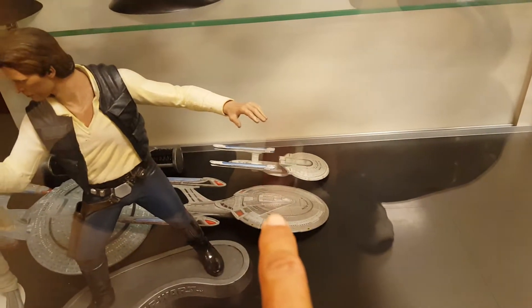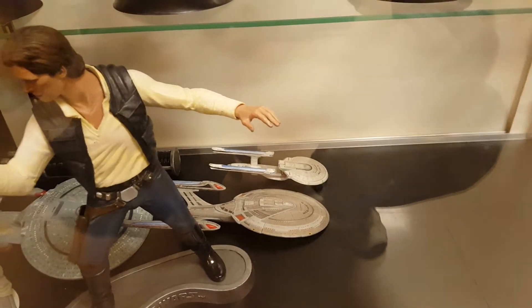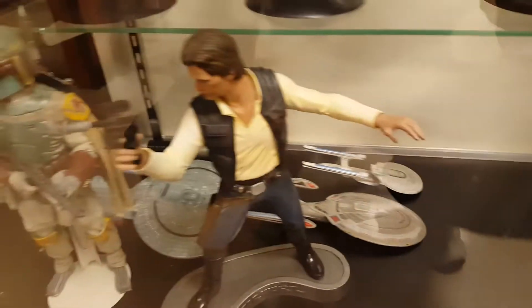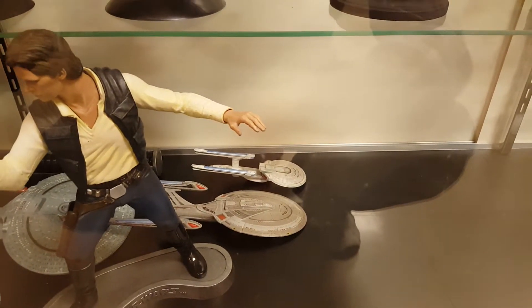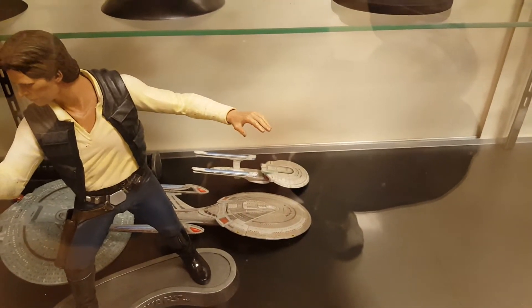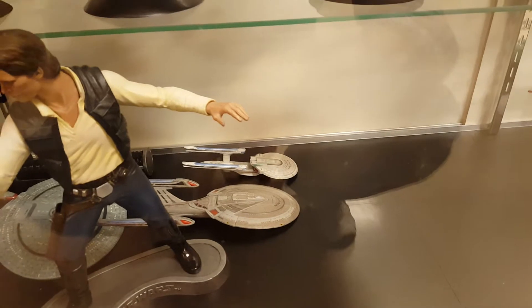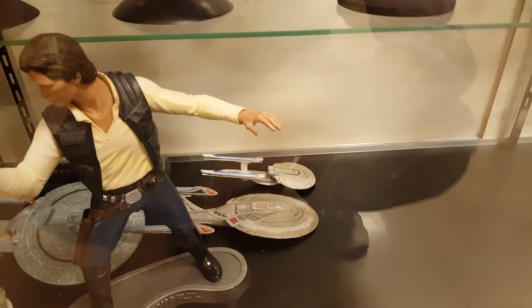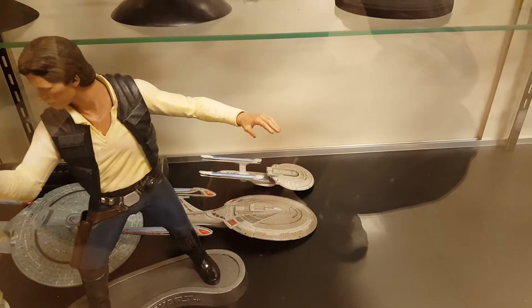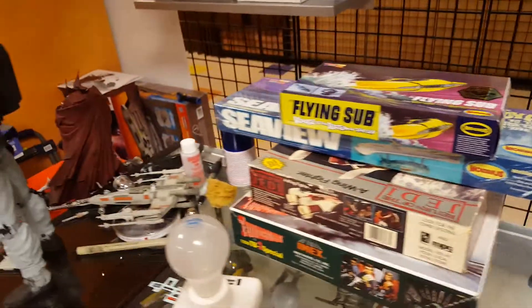There's also a race on for a 1:2500 scale set of Enterprise kits going from the NX-01 all the way up to the Enterprise-E. I'm pricing that at about $350. There's going to be a war for it pretty soon — I've got a gentleman who was originally interested but hasn't made a down payment yet, and another gentleman from Louisiana who is very interested. Whoever makes a down payment by August 1st gets the full legacy series of Enterprise kits, including that little NX-01.